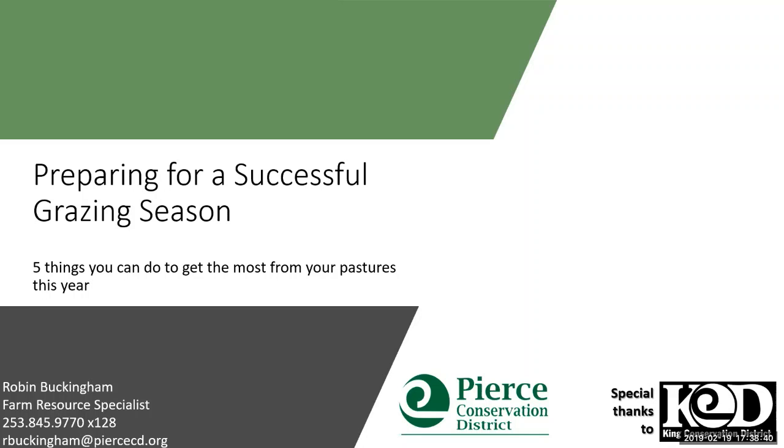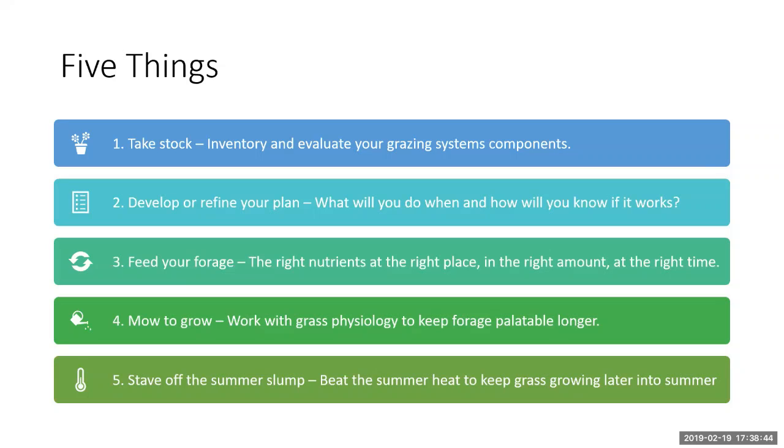I broke it up into five things. The first one is taking stock — inventory and evaluating what you have right now: the condition of your pastures, the condition of your infrastructure, evaluating animal demand, and how all those pieces fit together. Using that information to develop or refine your plan. Maybe you already have a decent plan and you're just looking to tweak things. Basically: what are you going to do, and how are you going to know that it works?